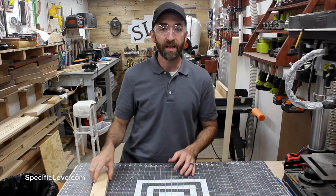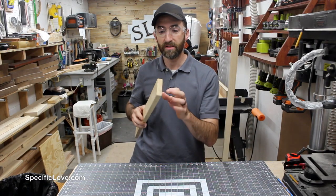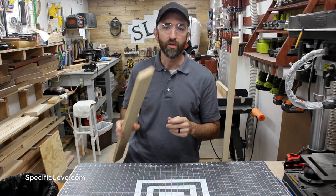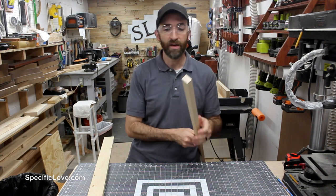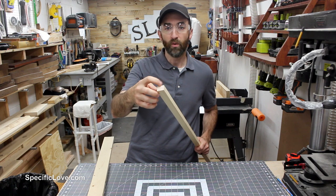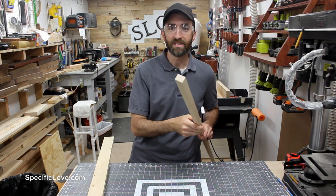Now while the jig is drying, I'm going to start the base. All you need is some type of 1x material — 1x4, 1x3, whatever you'd like. I've actually had some I'd cut down in a previous project and I'm just going to use that. It's roughly three-quarters of an inch by one inch. So let's start cutting these to size.